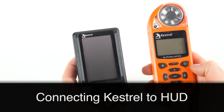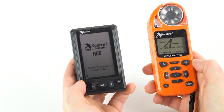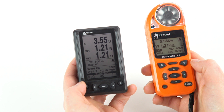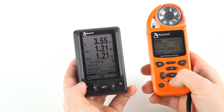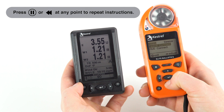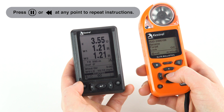To connect your Kestrel and your HUD and pull in all this information, first make sure that your HUD is turned on. Then go into your Kestrel menu and hit the sprocket to go into the menu. Push down one center button to go into Bluetooth. Make sure that Bluetooth is turned on by toggling to the right, then center button to go in.